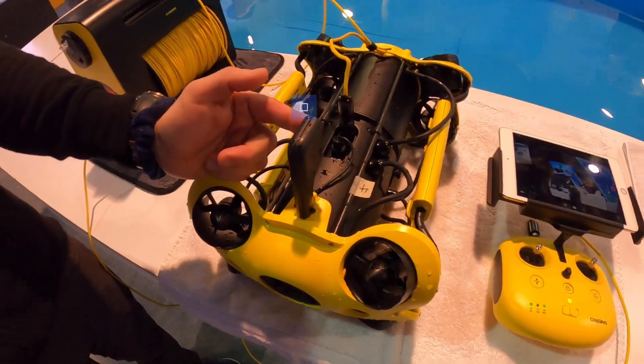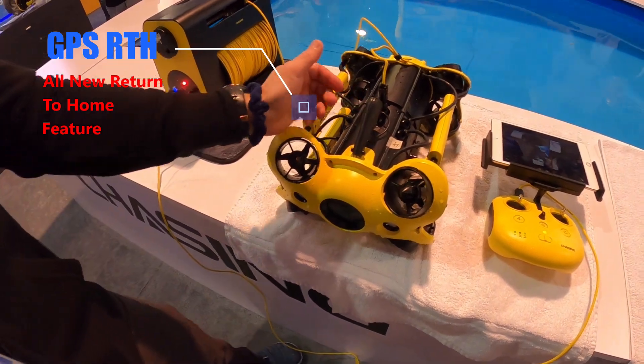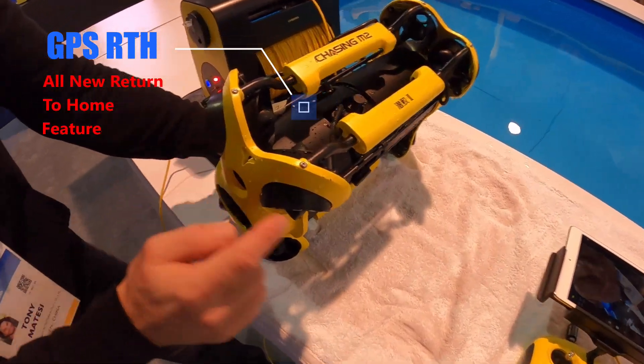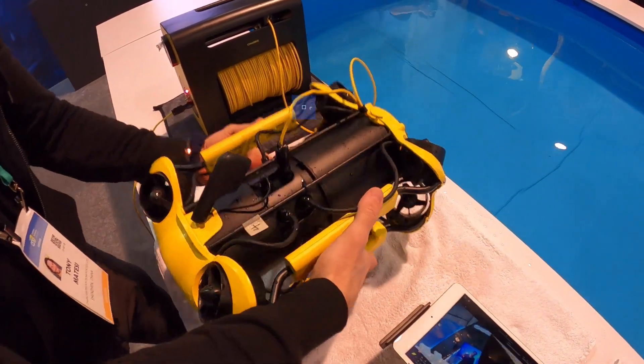This is the GPS, which will allow return to home once you're at the surface. A couple of people broke it. You've got eight thrusters this time.